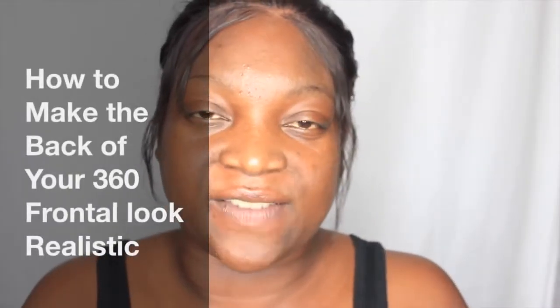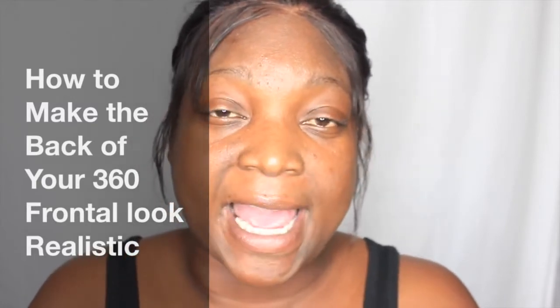Welcome back to my channel. Today I'm going to tell you guys how I slayed the back of my 360 frontal, because I watch a lot of videos on YouTube and nobody really likes to show the back. I'm going to show you the back of my hair. I had help from my best friend Wednesday. This is a 360 with two bundles. The hair I'm rocking is from omgqueen.com — very affordable and nice hair. My hair came to me in about two days; the shipping was super fast.